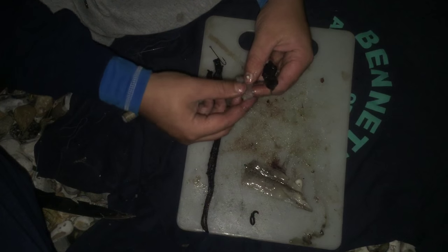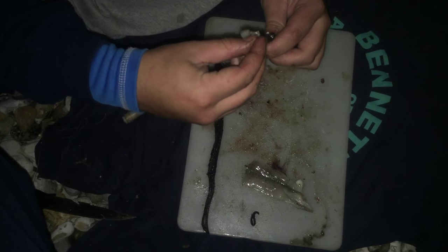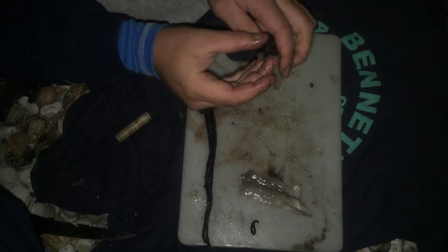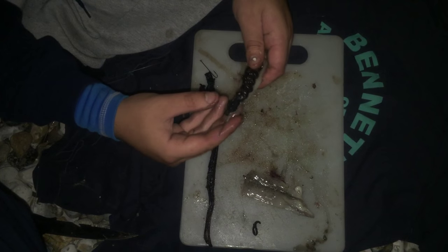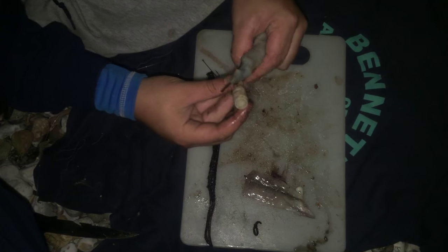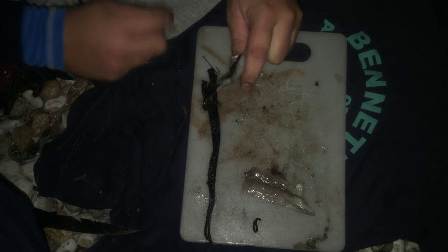Get your blacks, like so - should look like that. Get your elastic on the end, start blipping it on.